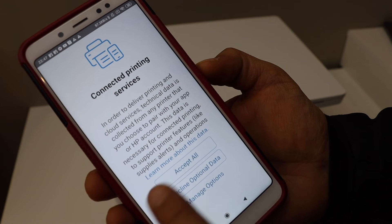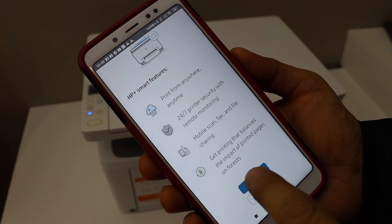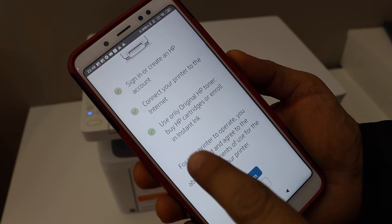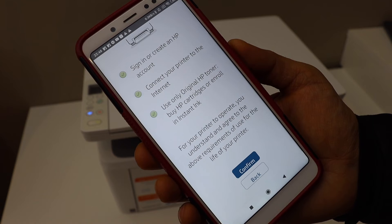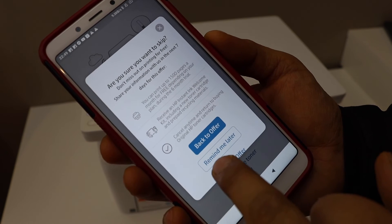Connect to the printing services. Select your country. Continue with HP Plus. You can enable the ink delivery or you can just skip this offer.